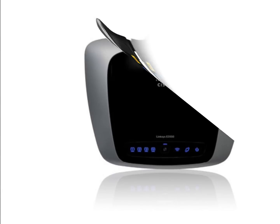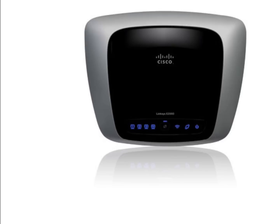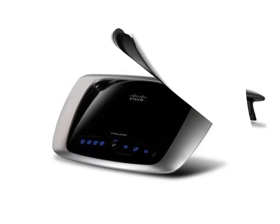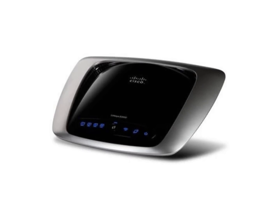If you have a lower local internet speed, a small space, or just a few devices, this router may be an excellent option for you. Customers should note that this model does not have any USB ports, and although it supports 2.4 and 5 GHz, it does not support them simultaneously.